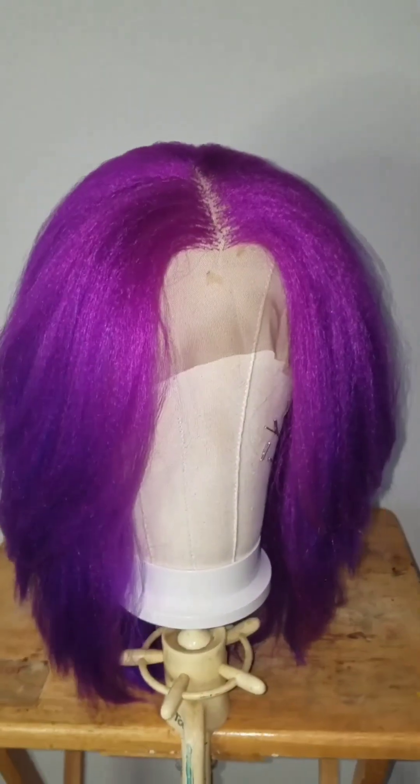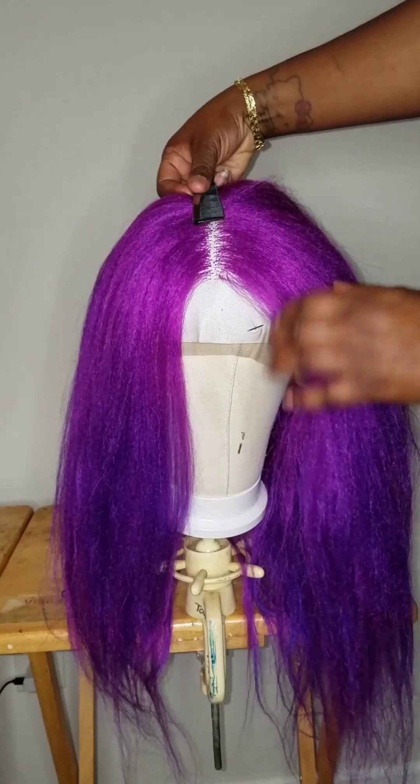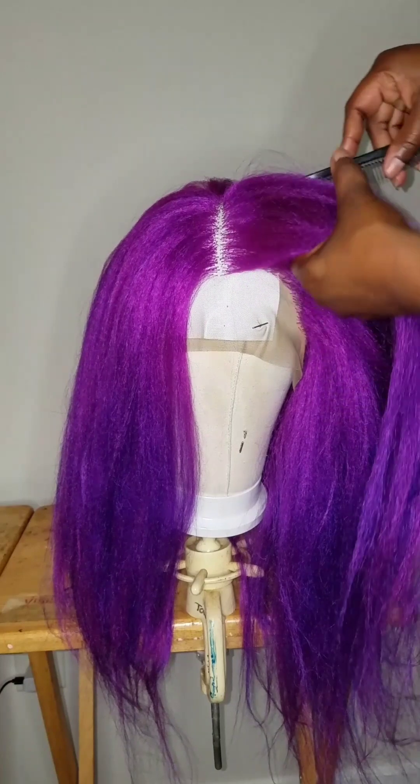You want to learn how to cut layers in your wig so it can frame your face like this? You damn skimpy! Well I'm about to show you how. Let's go!